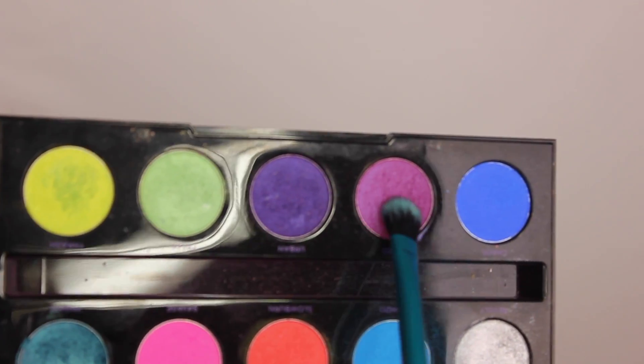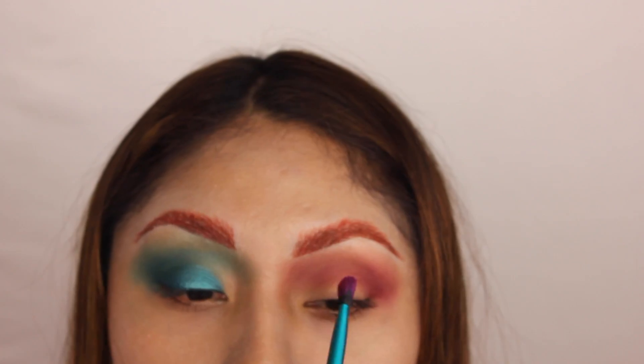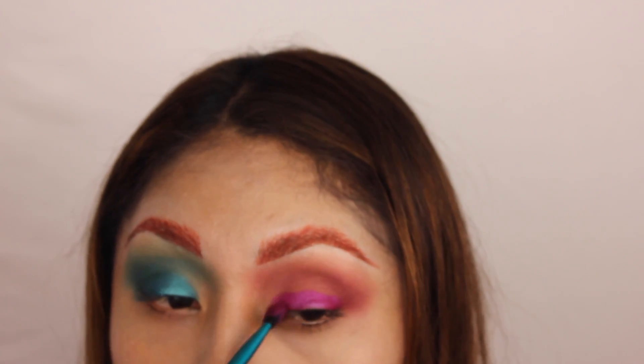For my eyelids, I'm using the Electric Palette from Urban Decay — just using this color that looks like a grape purpley shade. It's so pretty. I swear these colors are so intense.